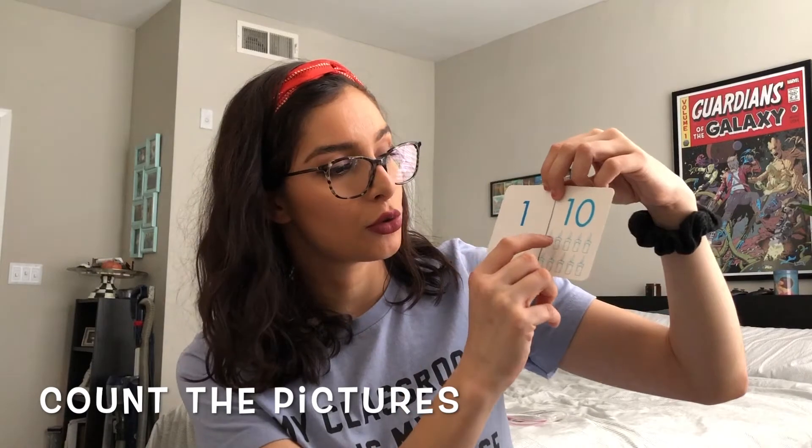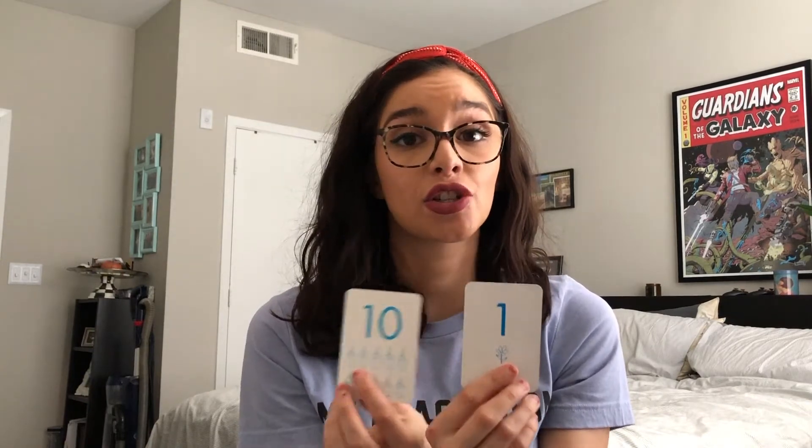So you can go one, two, three, four, five, six, seven, eight, nine, ten, eleven — figure out that one plus ten is eleven. Or they can flip it and they might just know that ten and one more is eleven. Or you can work on a strategy called counting on.